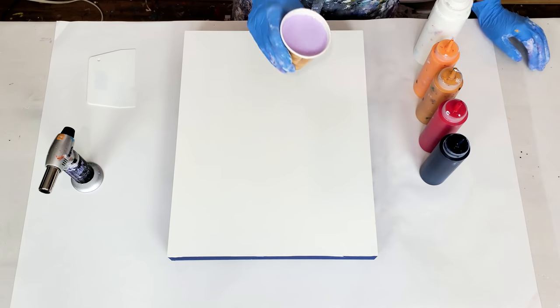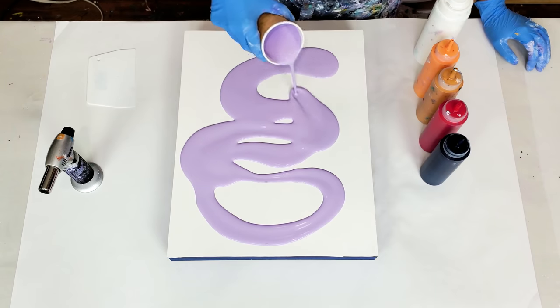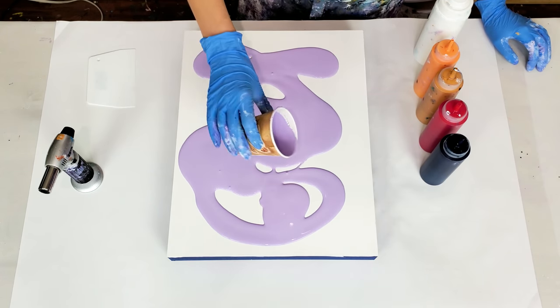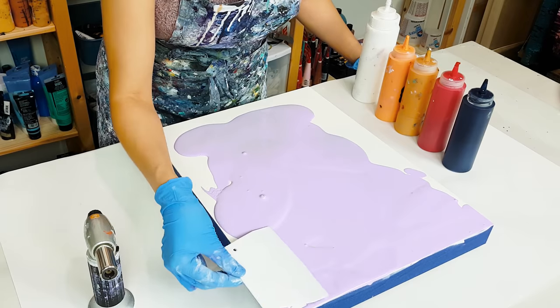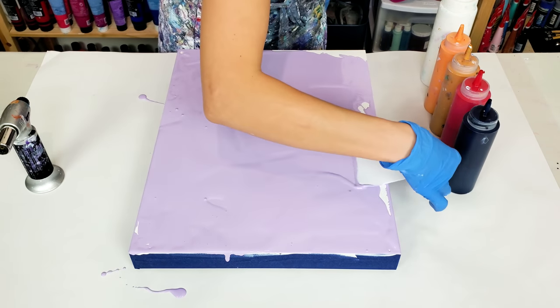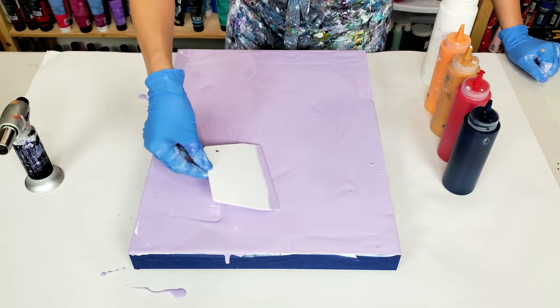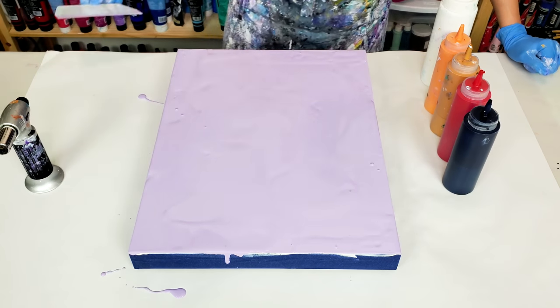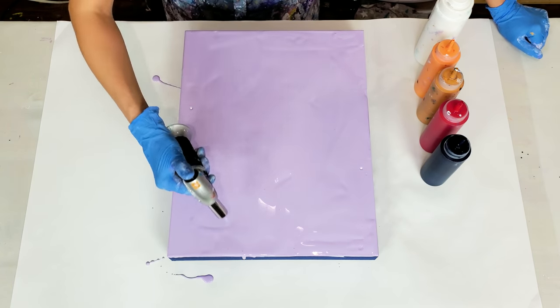Let's see how that's going to work out and let's get started. First I'm going to add my lavender color base. Today I'm working on a 14 by 18 wooden panel, and all of my colors are mixed with water only to the same consistency. This color is so unusual for me as a base, but I love it — it's always fun to try something new. Torching just slightly, as always, to pop the air bubbles that are in the paint from mixing and pouring.